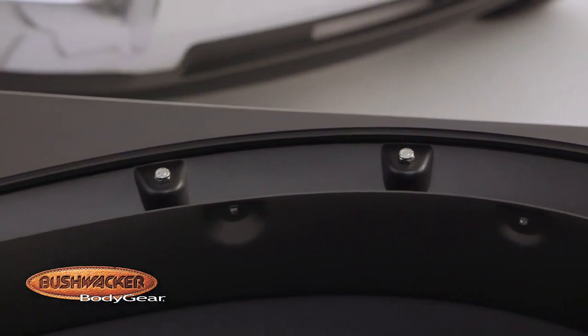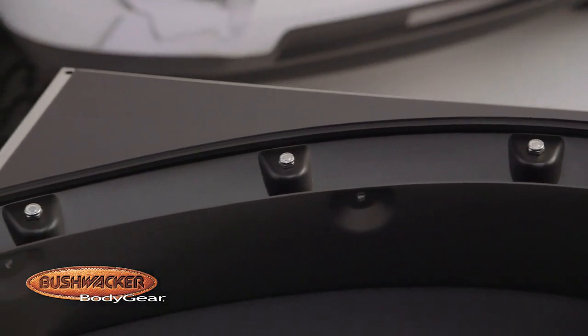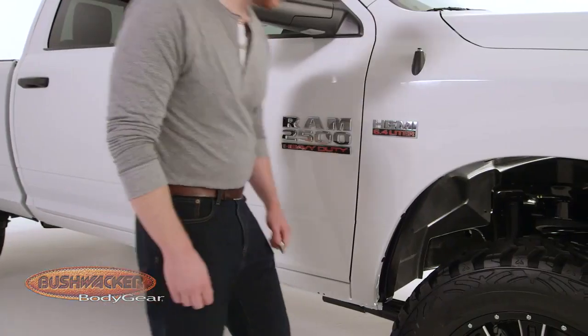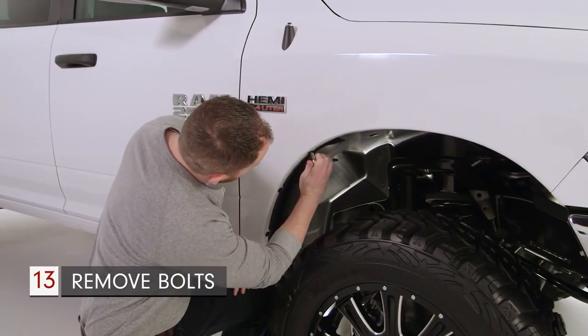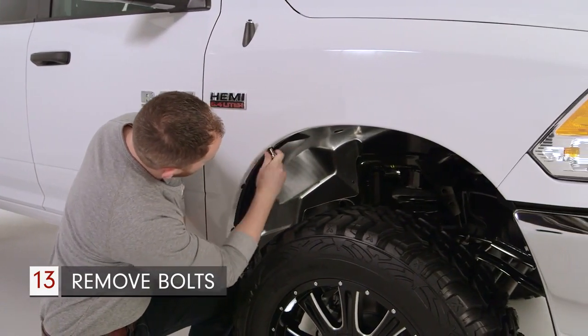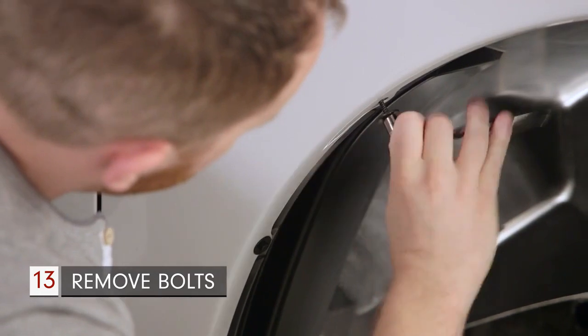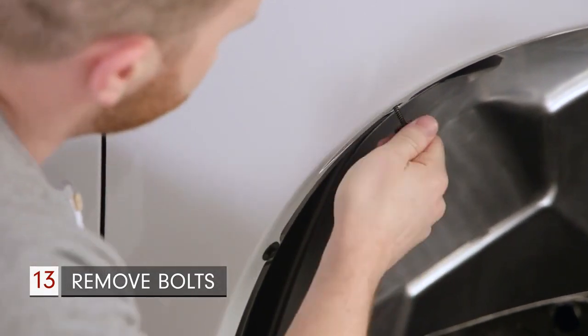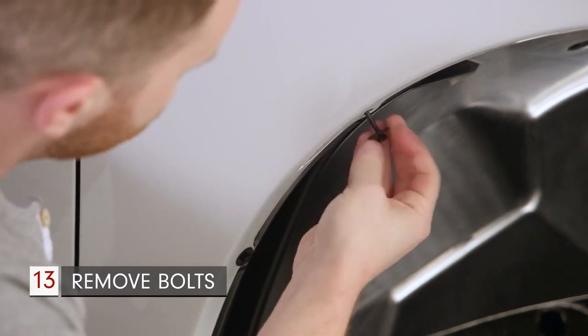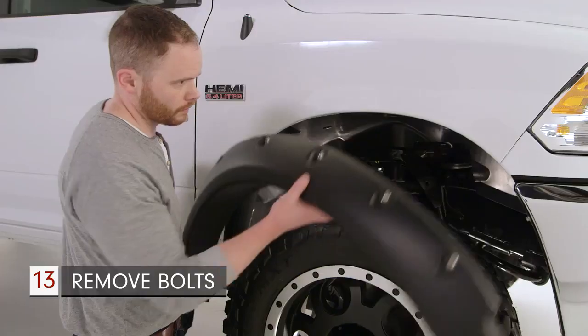After the trim is fully installed, you can begin attaching the fender flare to the truck. First, remove the factory fender liner bolts using a ratchet. Some vehicles may have a factory flare which must be removed, but in this case it's just the bolts. Once the bolts are removed, set them aside as they will be reused with the Bushwacker flare.